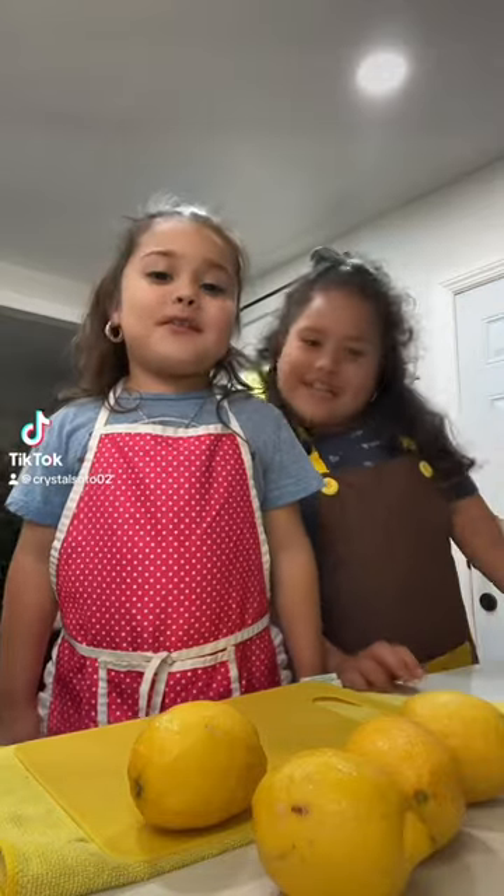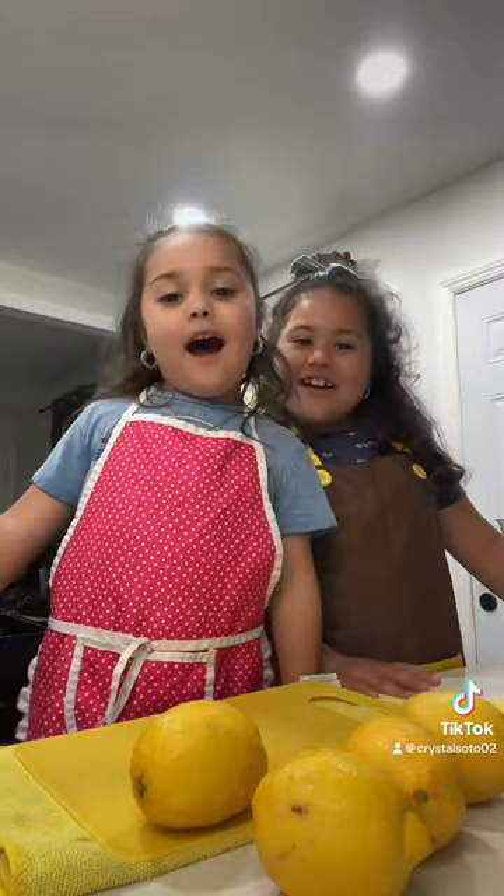Hi guys! Welcome back to our channel! Today we're making lemonade!